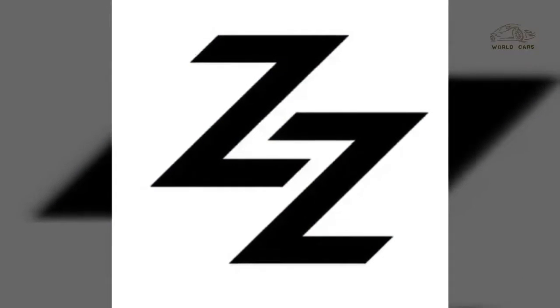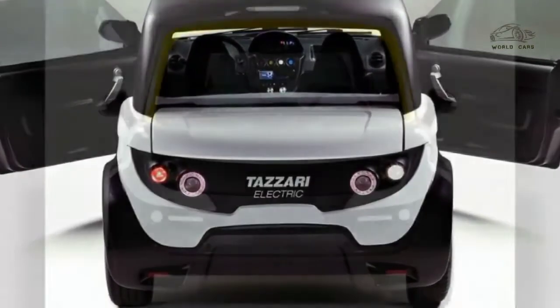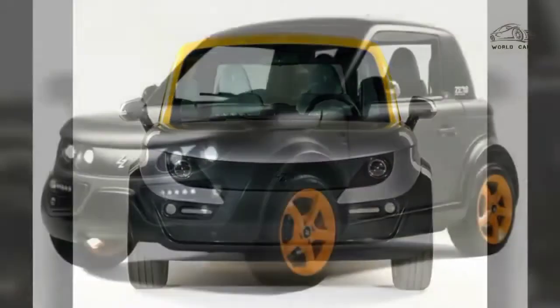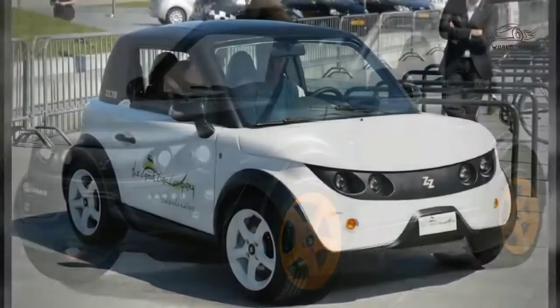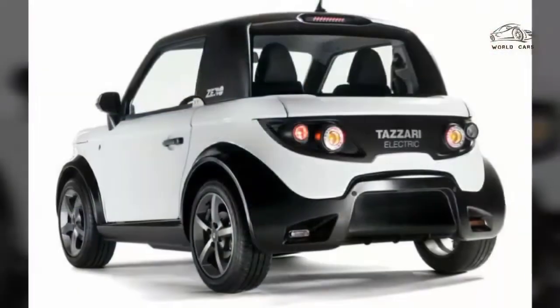The Tazzari Zero is a battery electric microcar produced by the Tazzari Group in Imola, Italy, and debuted at the 2009 Bologna Motor Show. The Tazzari Zero uses a lithium-ion battery pack that delivers an all-electric range of 140 km.